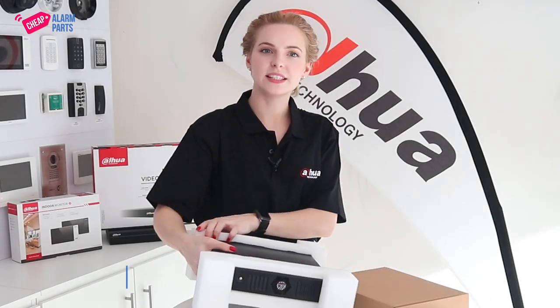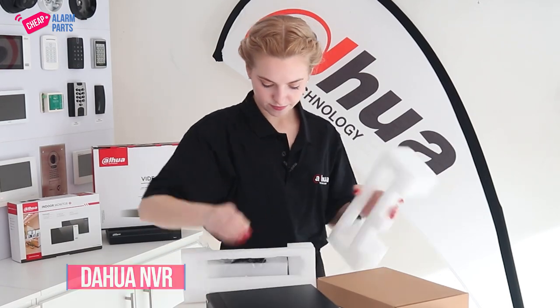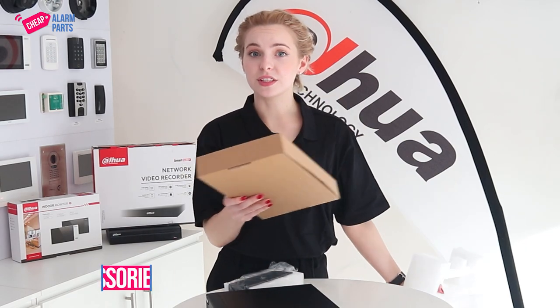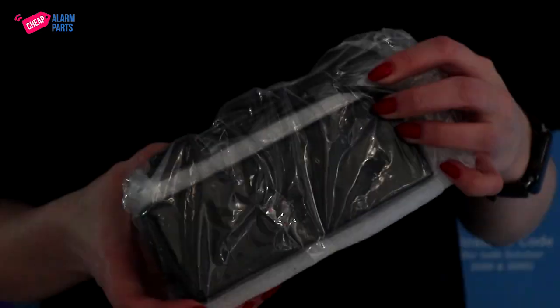You'll find inside the NVR itself, the accessories box and a power supply.